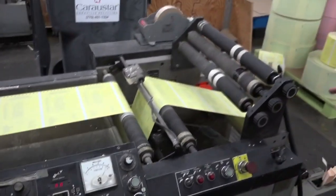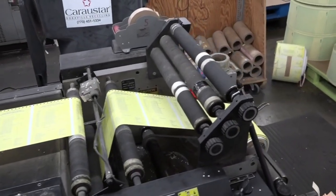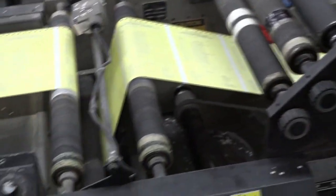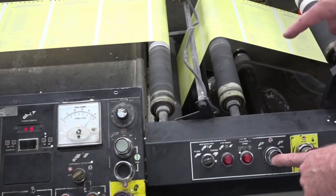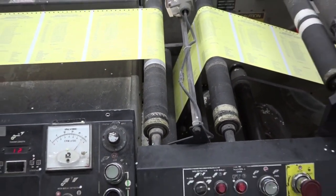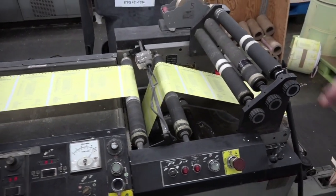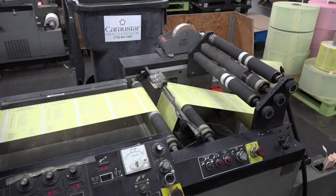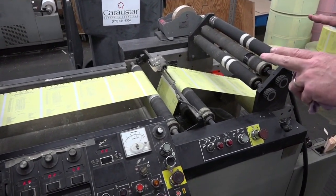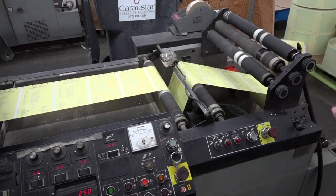And then we have our rewinder. This is where we rewind rolls that are going to go down and be put together on a collator. If you look on the front here, we've got another dancer, just like we do in the back, that goes up and down to help keep a constant tension on this paper. As everybody knows, paper tends to tear easily. We can run 50–60 feet of paper through here, and with these dancers it keeps the tension very even going through the press, so we don't have any trouble with paper breaking. It keeps it real stable.